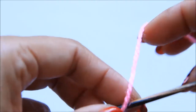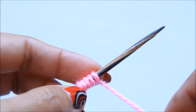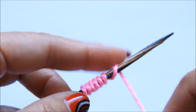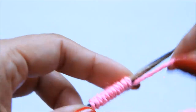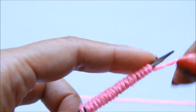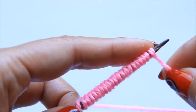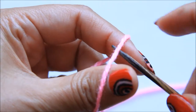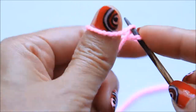For 21 stitches, we will wrap the yarn 21 times to make sure that you have enough yarn. I'll make a little extra room. I will use a long tail cast on and cast on 21 stitches.